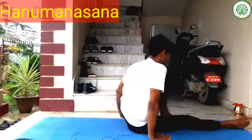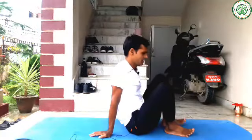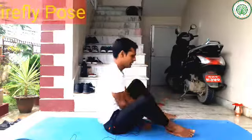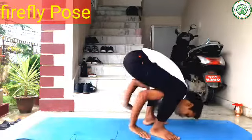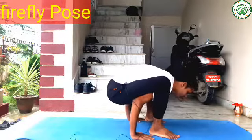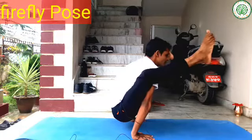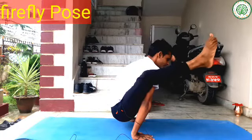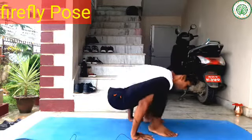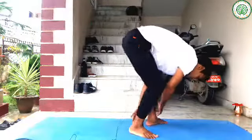After completing some hip-opening poses, you can do Tithivasana as well. Slowly, move into Tithivasana.